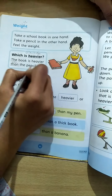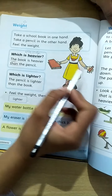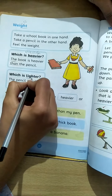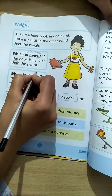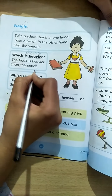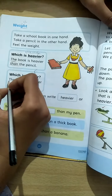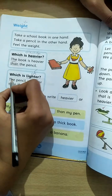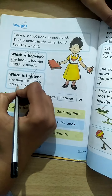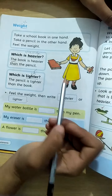The book is heavier than the pencil. Book kya hai? Heavier than pencil — pencil se. Which is lighter? Lighter means halki. The pencil is lighter than the book — pencil halki hai book se.